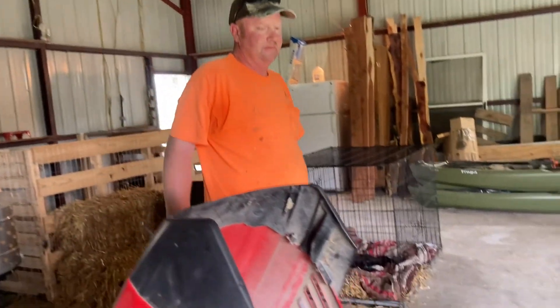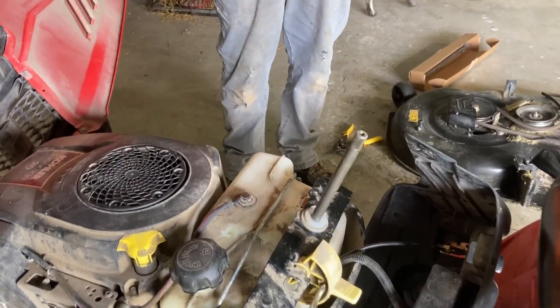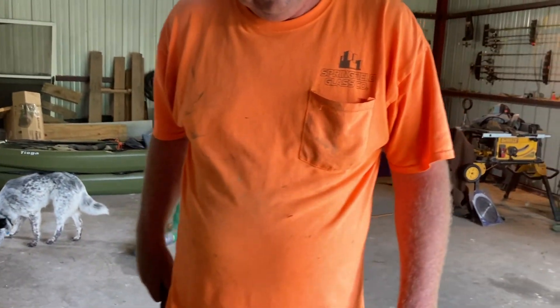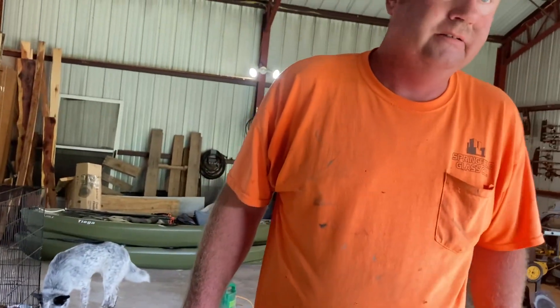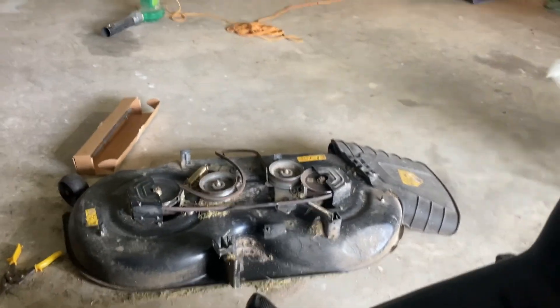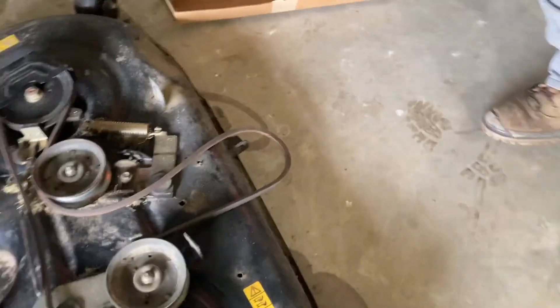What are you doing boss? Putting this new steering column into the lawnmower. Was it a pain getting it off? Getting it back in hasn't been bad, and he had the new hex screw so that was good. Oh, I haven't put that in yet — it goes on the bottom. So show them the old one.